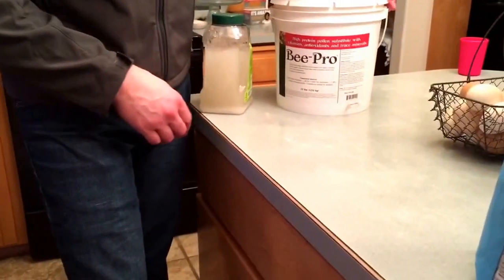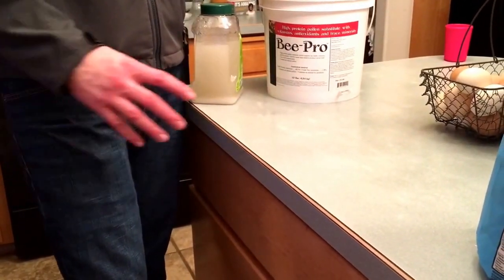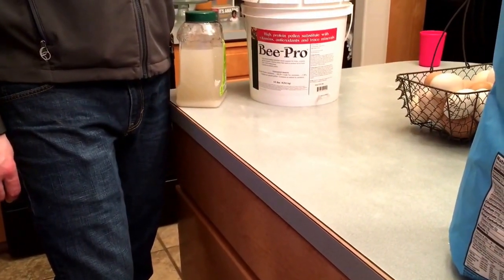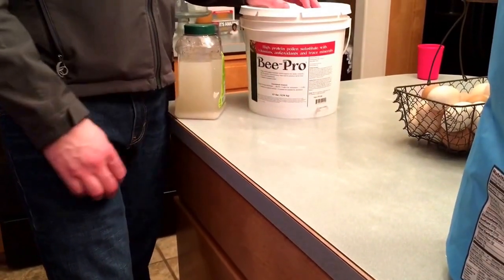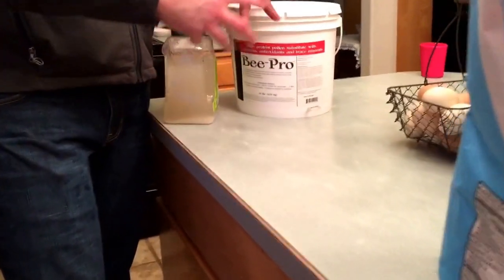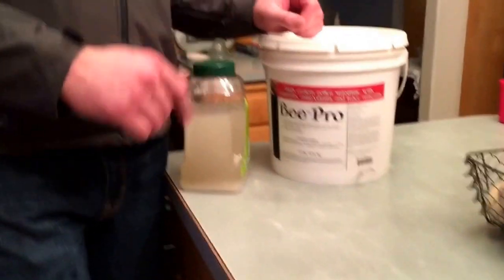The pollen substitute that I have is Bee-Pro, and what we're going to do is put enough dry powder bee pollen substitute into a bowl and add sugar water — as much as we need to get the right consistency. Let me show you that now.